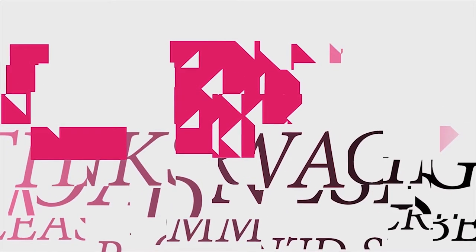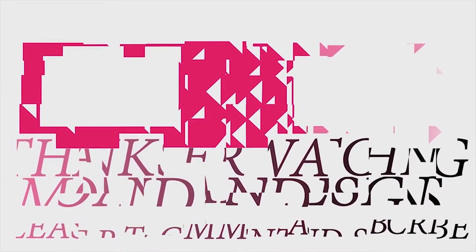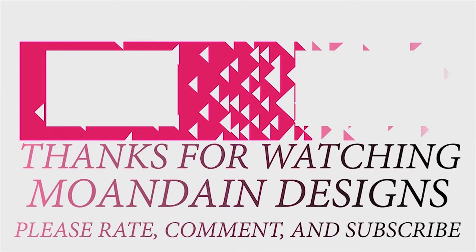That's it for this episode of Mondain Designs. I'm your host, Mondain, and I hope you enjoyed this episode as much as I enjoyed making it. I have videos on the 1st and 15th of every month, and I look forward to sharing with you. As always, please like, comment, and subscribe, and have a wonderful day.